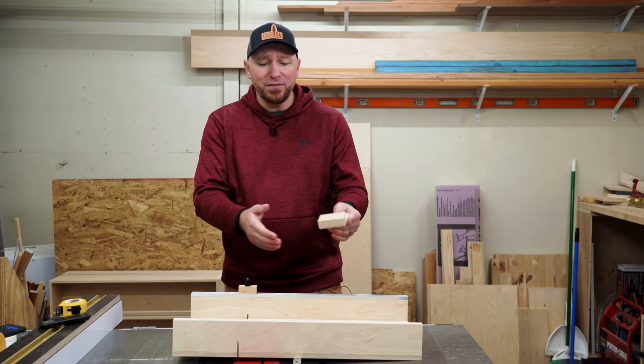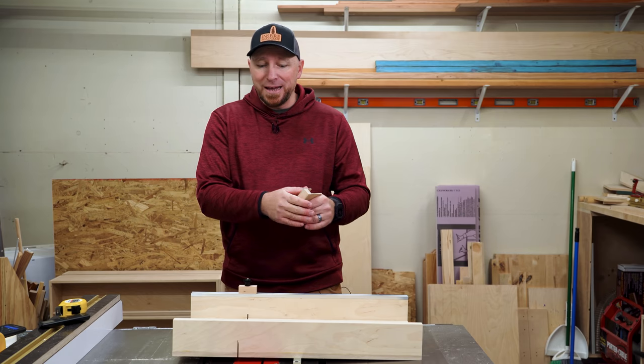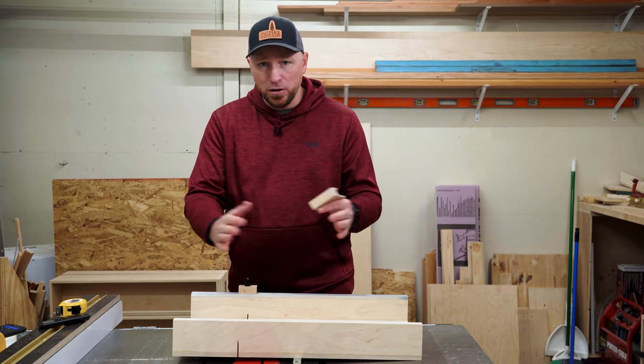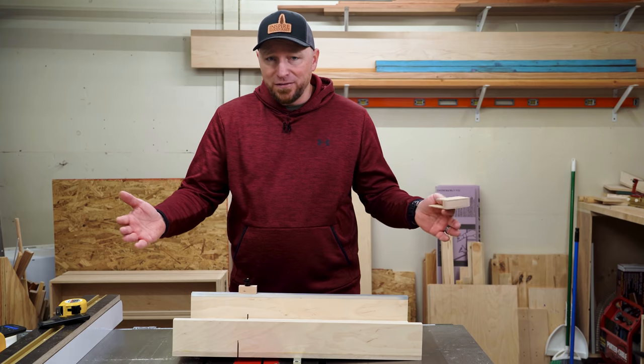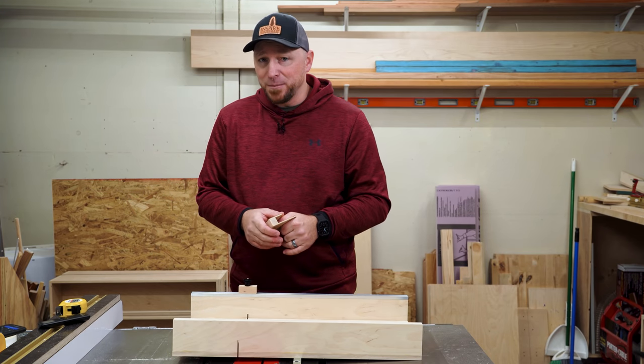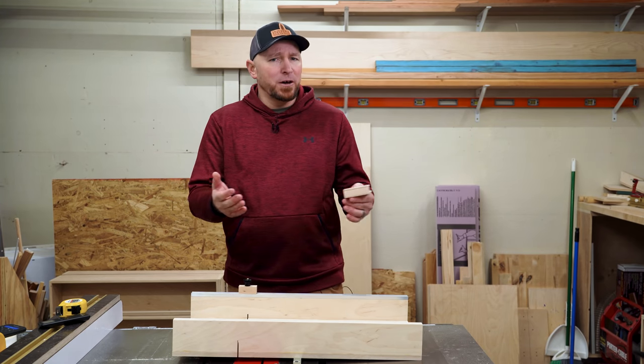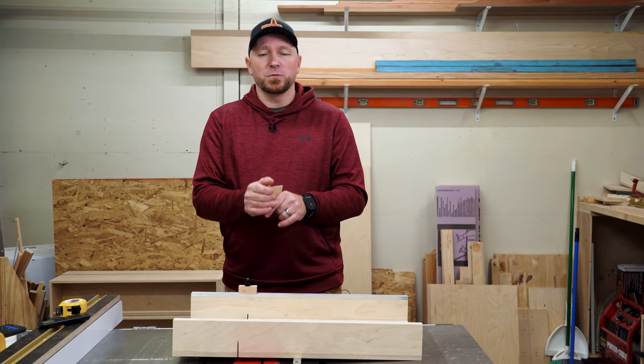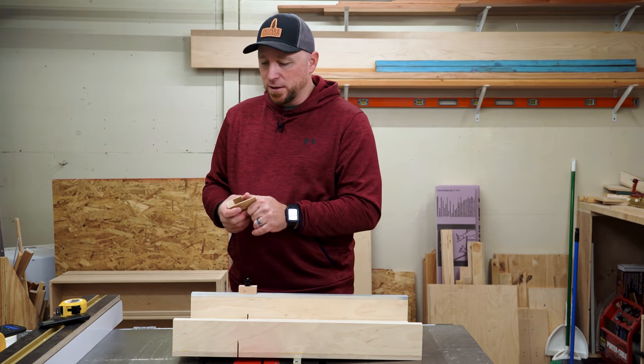I think the beauty of having that replaceable three quarter inch piece is that at any time, if you want to upgrade or change it out — like if the kerf starts to widen out — you don't have to make a whole new sled, you can just replace that piece. Let me know if you guys build this sled and what you do to improve it. Thanks so much for watching — we'll see you guys in the next video.